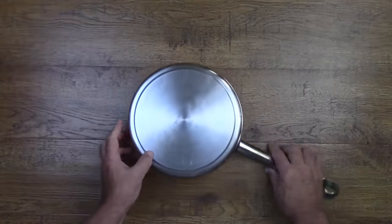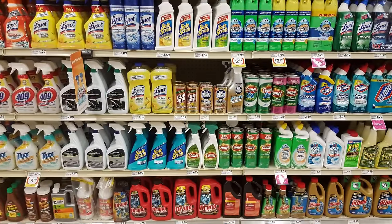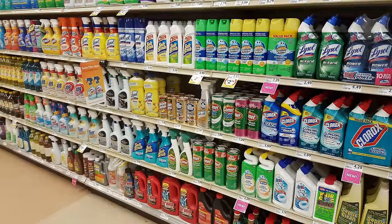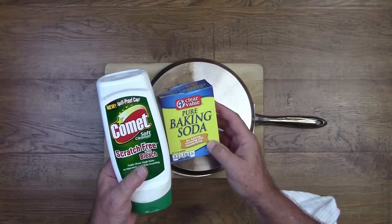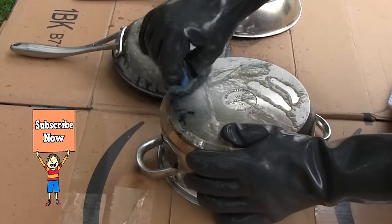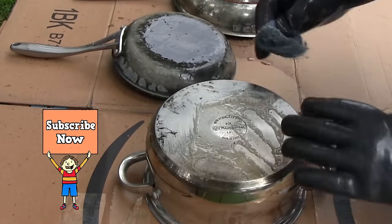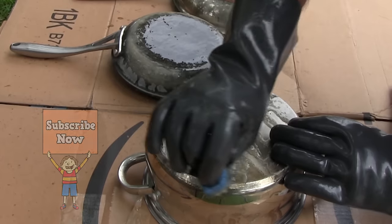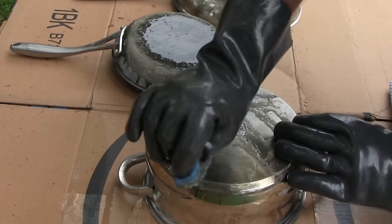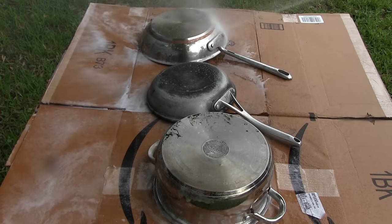While trying to answer the question — what is the best way to clean pots and pans — we tried everything under the sink and a few things off the store shelf. We even tried a commercial grade product that claims to be the best thing for removing carbon from cookware. But as it turns out, it was not the best thing we found to clean the bottom of your pots and pans.